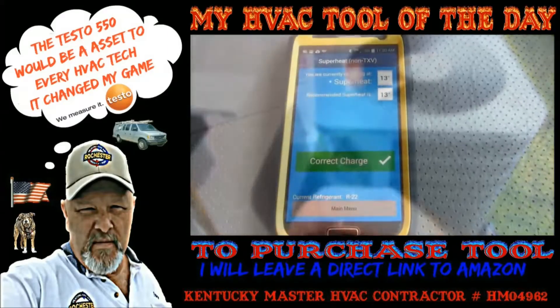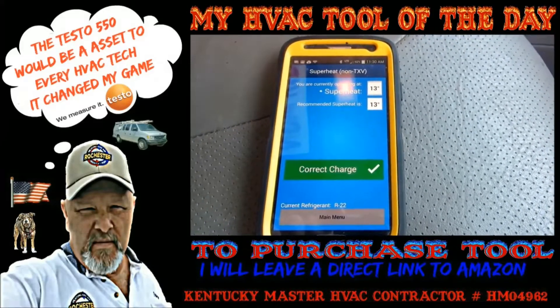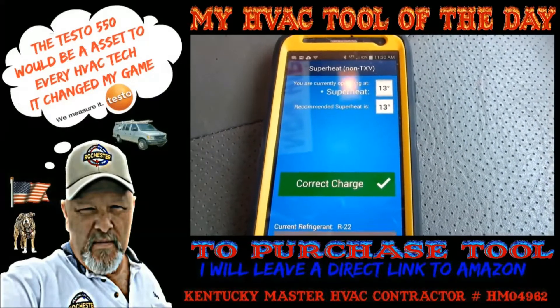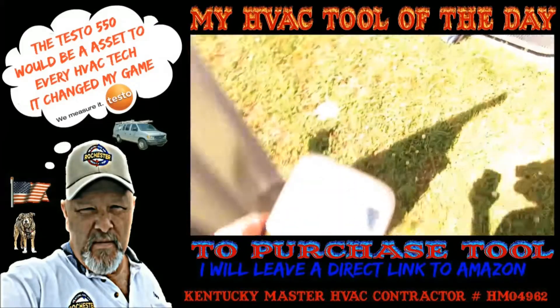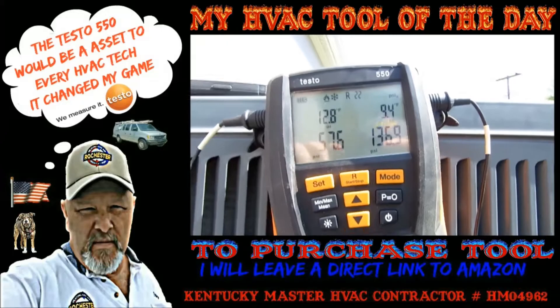As I went inside I got my wet bulb and came out here, got my dry bulb. I got my pressures off my unit and my temperatures off my unit and it says you're currently operating at a superheat of 13. Recommended superheat is 13. Alright guys, we're running dead at 13 - ain't that something.